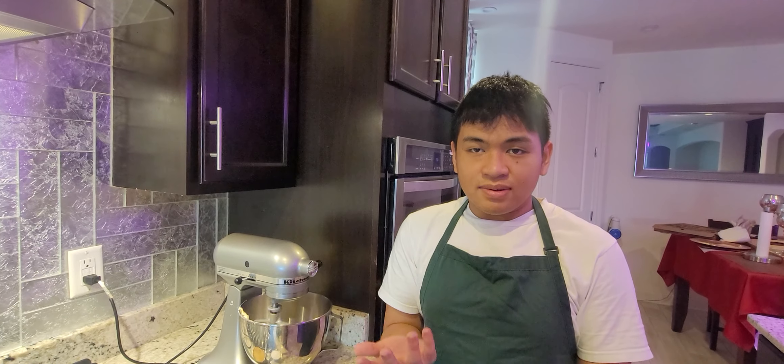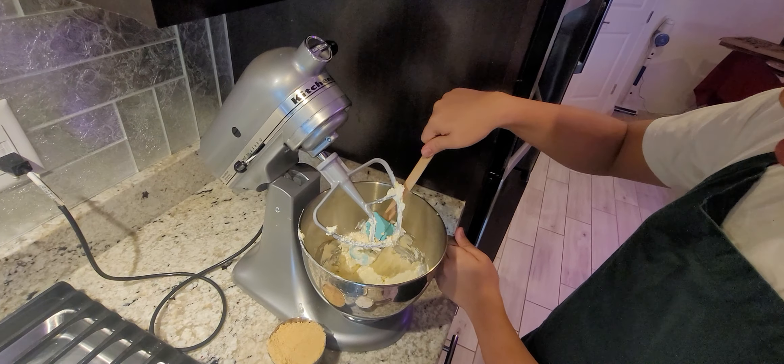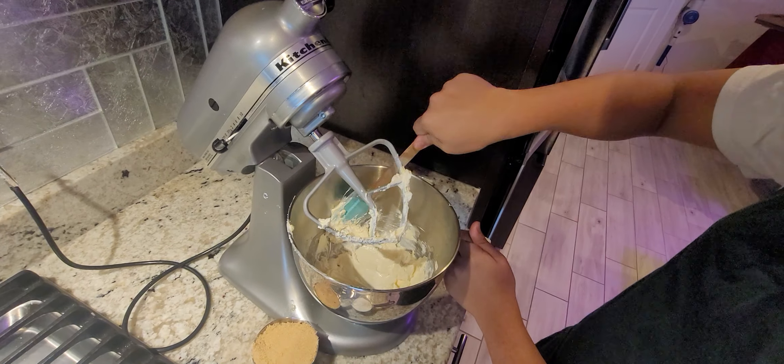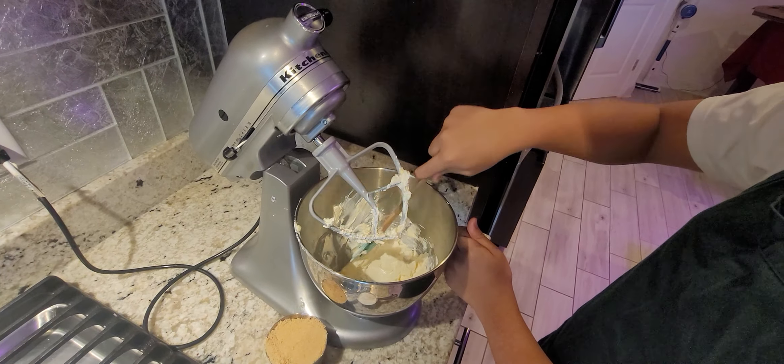We are going to cream for two minutes. Making bacon oatmeal cookies. Mixing the butter — this is my first cooking or baking.